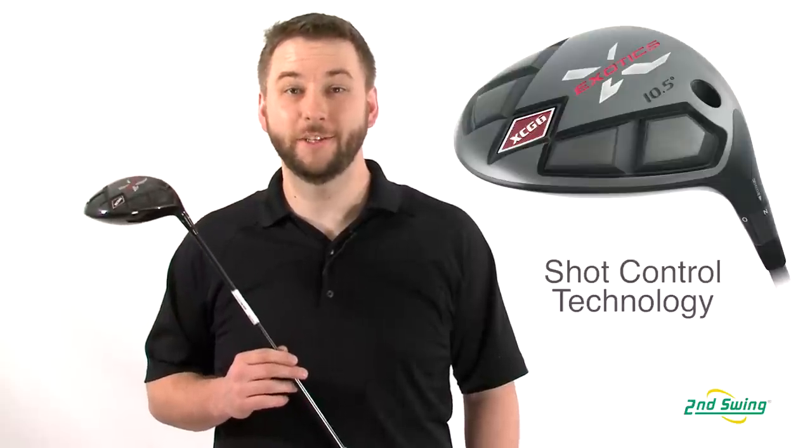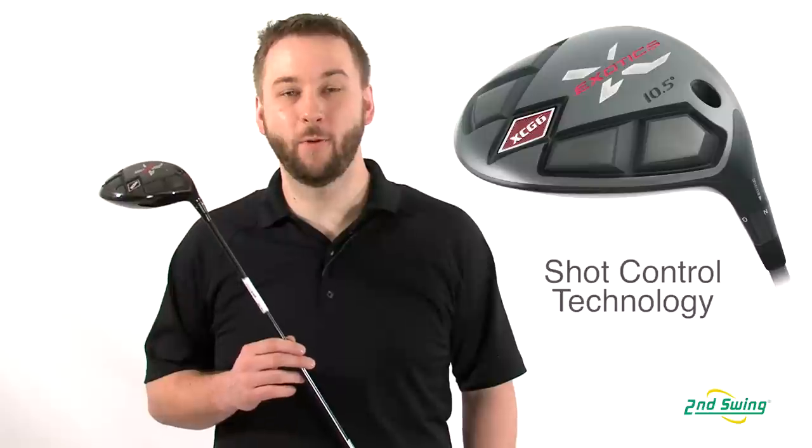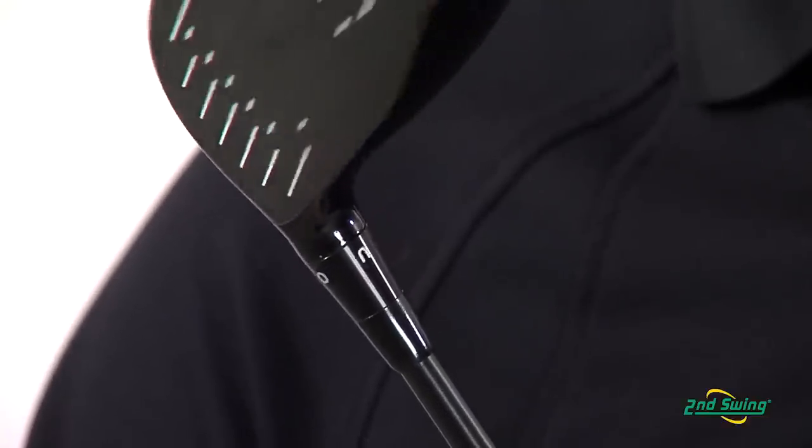The XCG6 also features Shot Control Technology, which allows you to adjust four face angle and loft settings to optimize launch angles and ball flight characteristics for maximum distance and control.